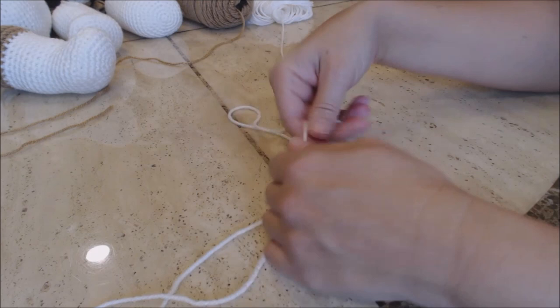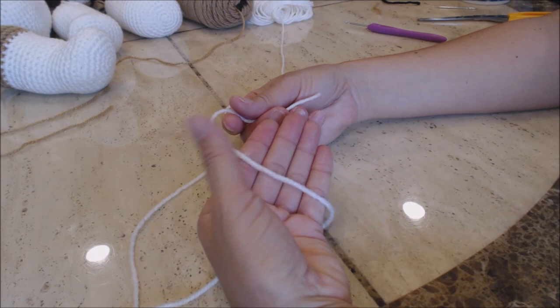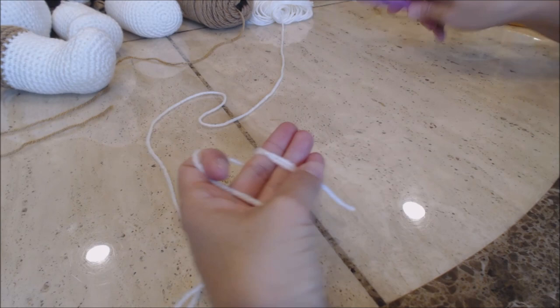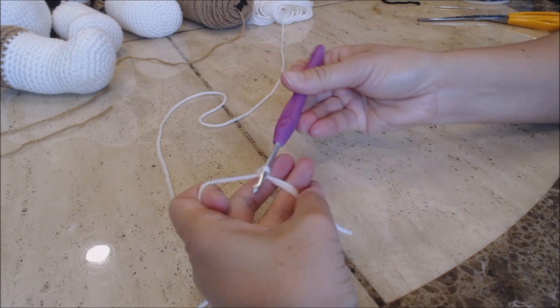Starting with the white color, we're going to do a magic circle. Take the yarn and drape it across your four fingers and use your thumb to stabilize. Wrap the yarn around your two middle fingers, then hold it in place with your pinky and your thumb. Take your crochet hook and go under those two loops, bring up a loop, yarn over, turn the hook upside down and go through that loop for a slip knot.